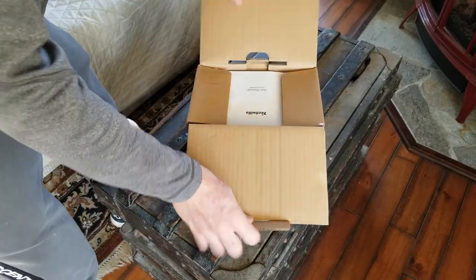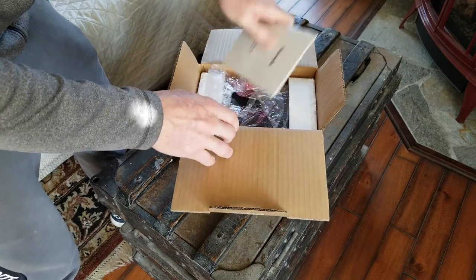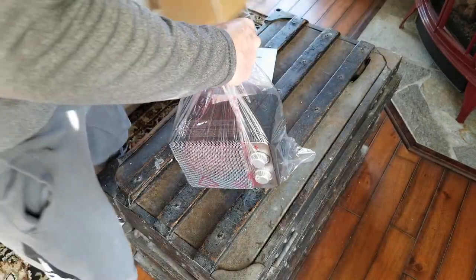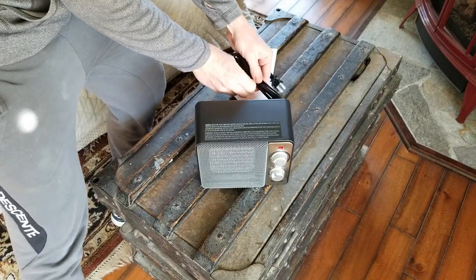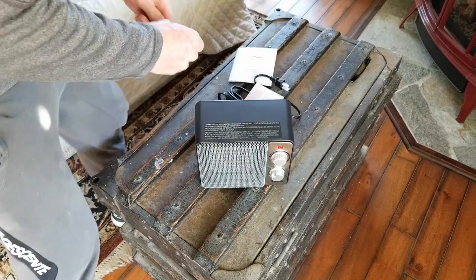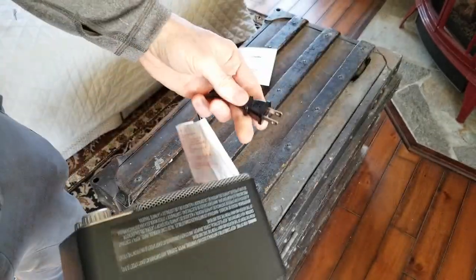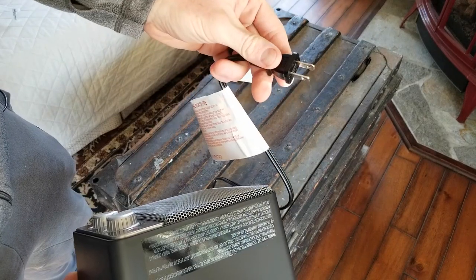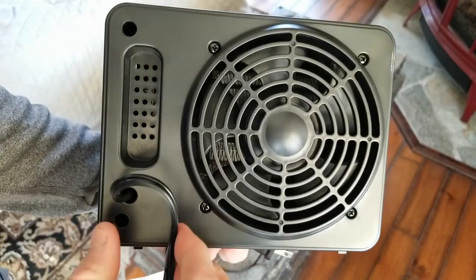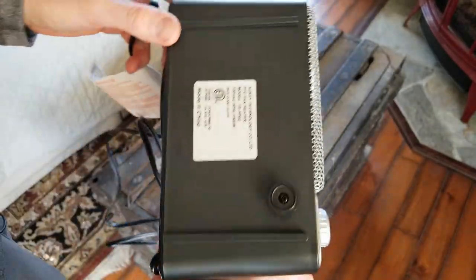So obviously it's going to be a simple device, but let's get it out. You do have your user manual right there, and pulling it out we have our heater with cool blow fan as well. Let's get a cord length here before we set it up and use it tonight. From guesstimation, the cord is about six feet or so. While we're on the backside, let's look at the fan here on the top and your sticker there on the bottom.